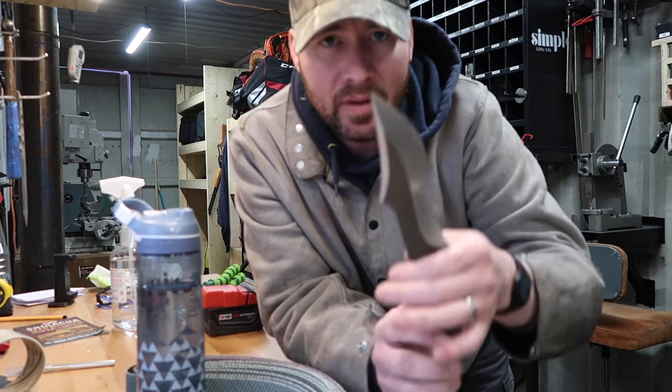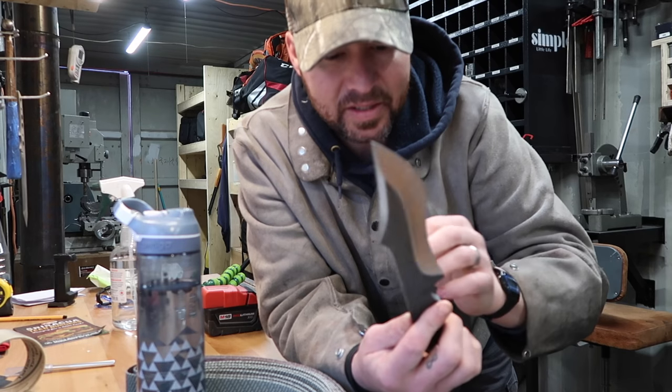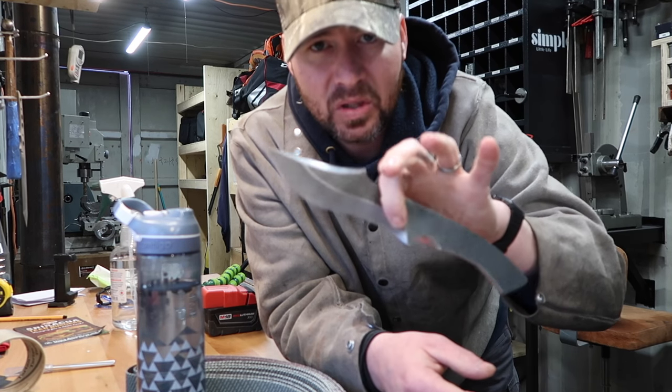So we're going to keep going on this blade here. I'm going to finish up some of these bevels, going to heat treat it today, do our holes, get our scales done. Check it out Saturday morning — I should be releasing the build video for this knife.